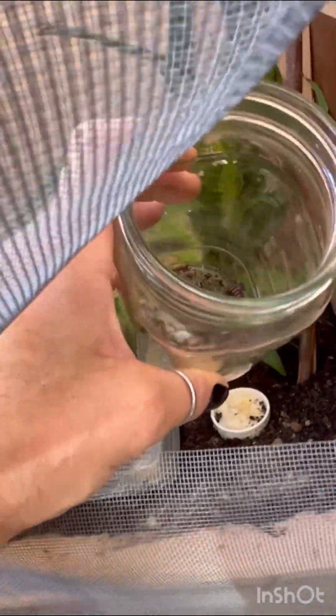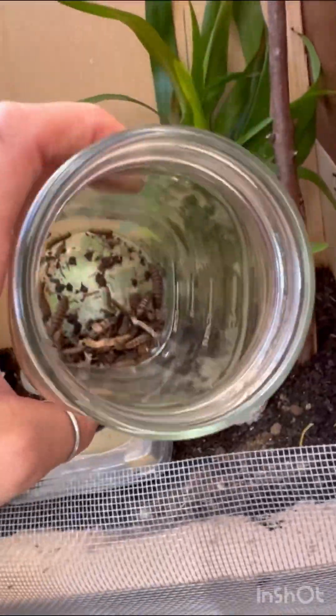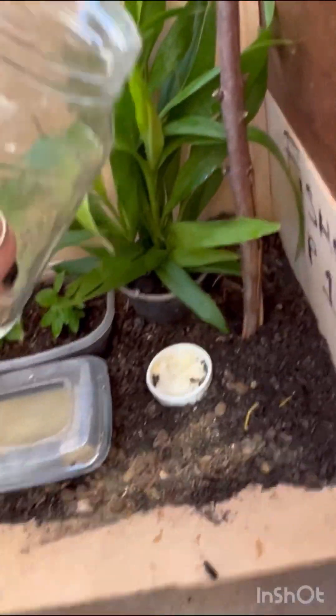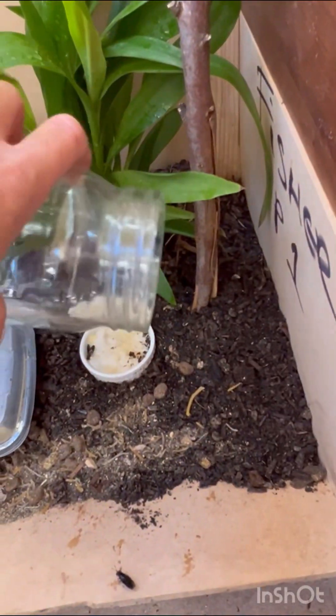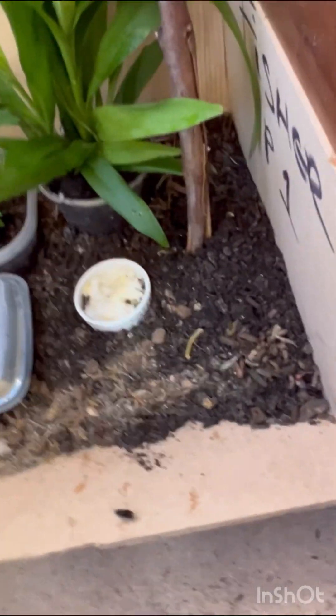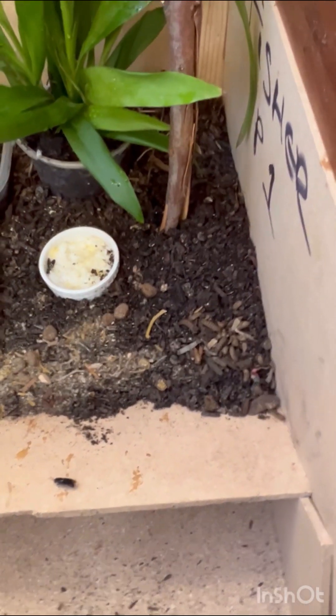I'm excited to find black soldier fly larvae in my worm bin because it's good to know that even if my flies escape, they lay their eggs close by — so I can still harvest them and start a new generation or feed them to my chickens. I'm going to go add them to my farm so they can dig under the dirt, find their food, pupate, and turn into flies.